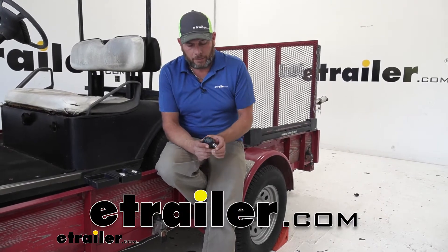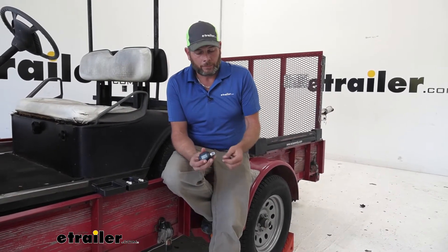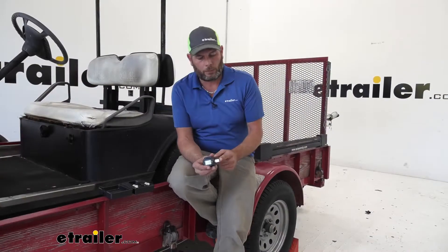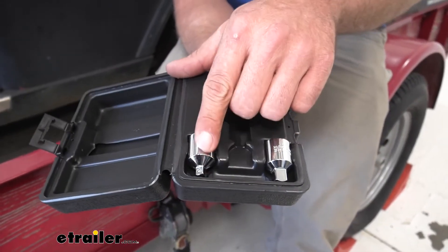Hey guys, Randy here at eTrailway.com. Today we're going to be taking a look at the Performance Tool Torque Adapter. This is going to allow us to use any half-inch wrench and give us proper torquing specifications as we torque down those bolts for either a half-inch, three-eighths drive, or quarter-inch drive.